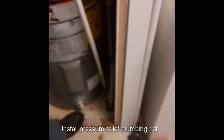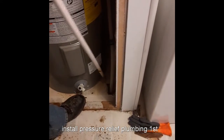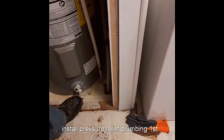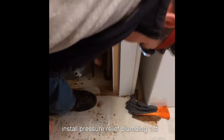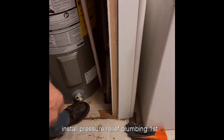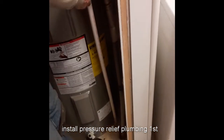You want to hook this thing up. This is your drain pipe. Code — we're in a mobile home, but normally the code is for a basement or a house. You've got to have it within five to six inches from the floor up. The thing has to be within five inches of the floor, or if you have a drain tank, you have to be five inches above that. You want to put this on before you put the water in the tank.